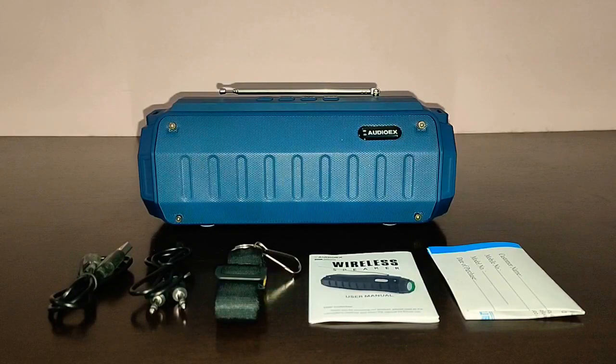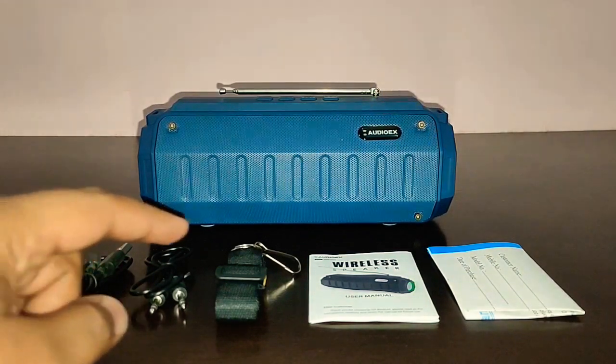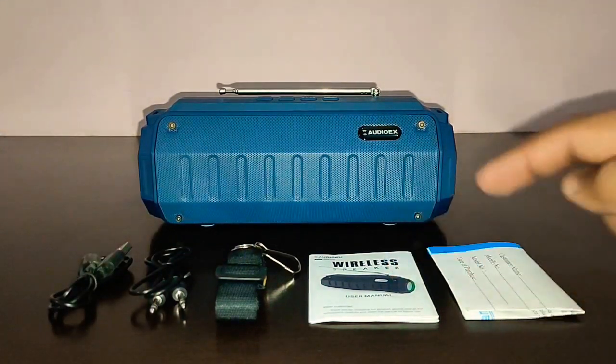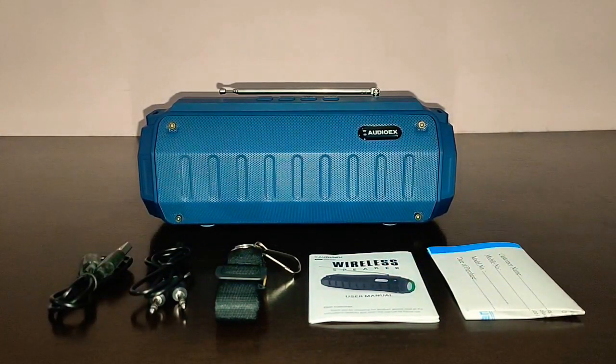I'm back with the contents. Here is the main speaker unit. You get a USB cable for charging, you get an auxiliary cable, you get a carry strap, you get a user manual, and you get a warranty card.